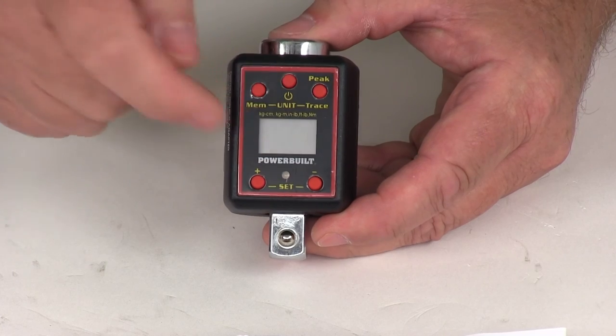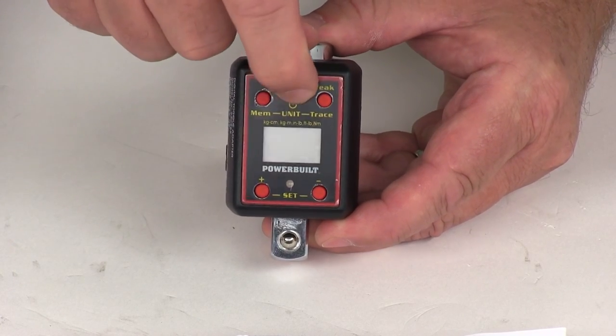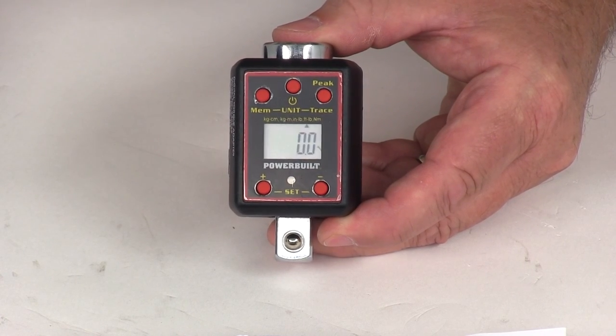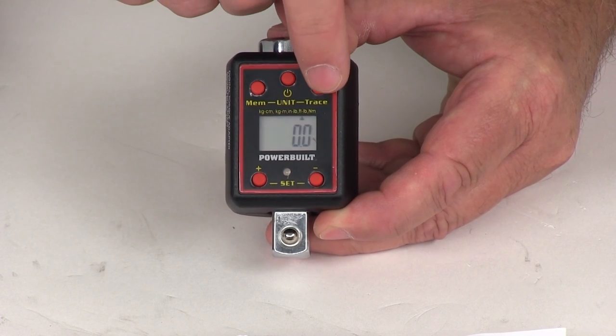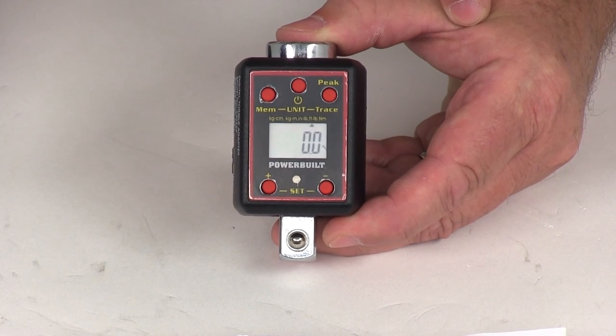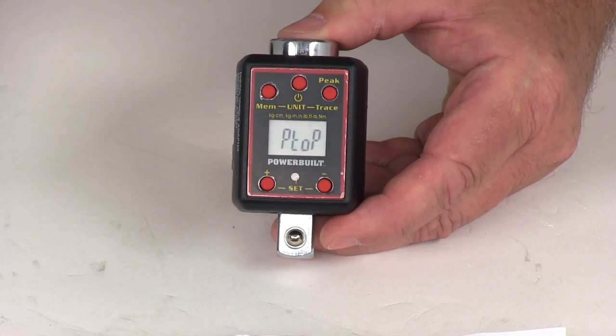It has a nice LCD screen. The very top middle button is the power button — push it and you can see it comes on, showing a peak torque setting, then it zeroes out. The button over here says peak and trace; push it once and it'll say trace torque. Push it again and it'll say peak torque, then it zeroes out.